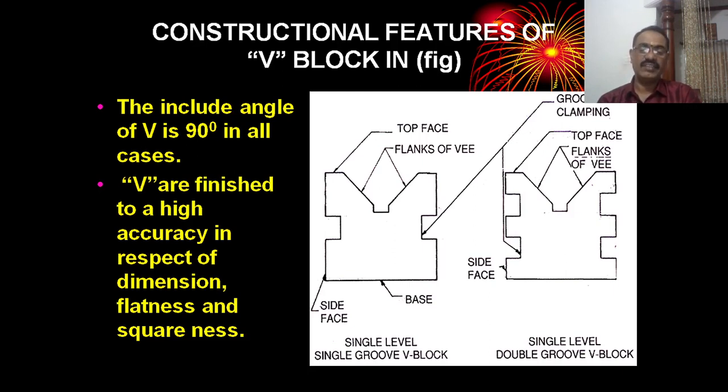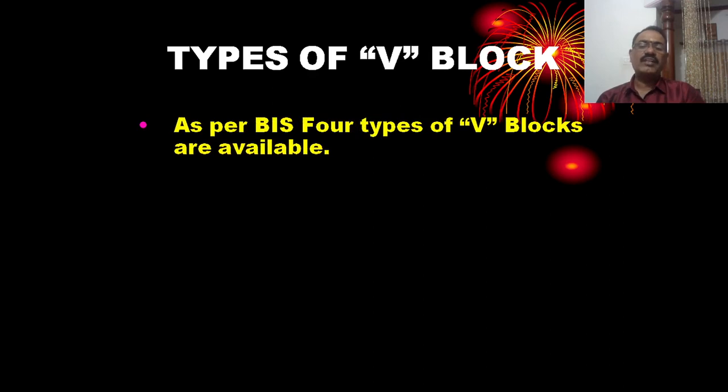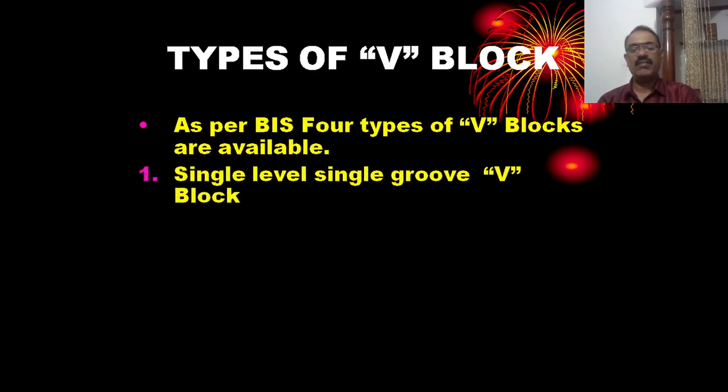The V-block is finished to high accuracy in dimensions, flatness, squareness, and angle. Types of V-blocks: these V-blocks are available in 4 types as per BIS, Bureau of Indian Standards.